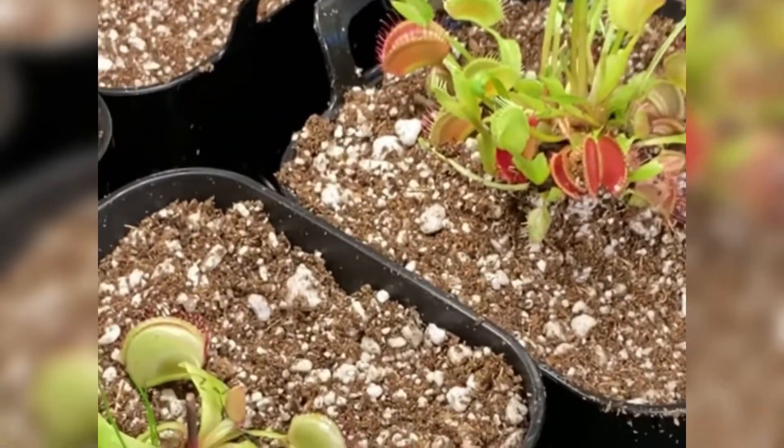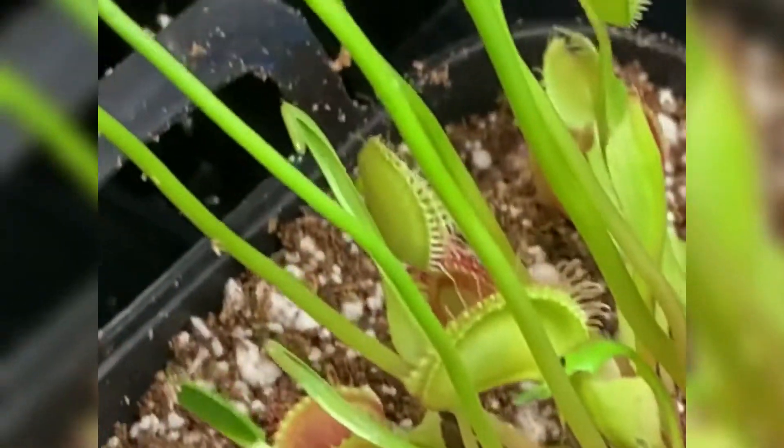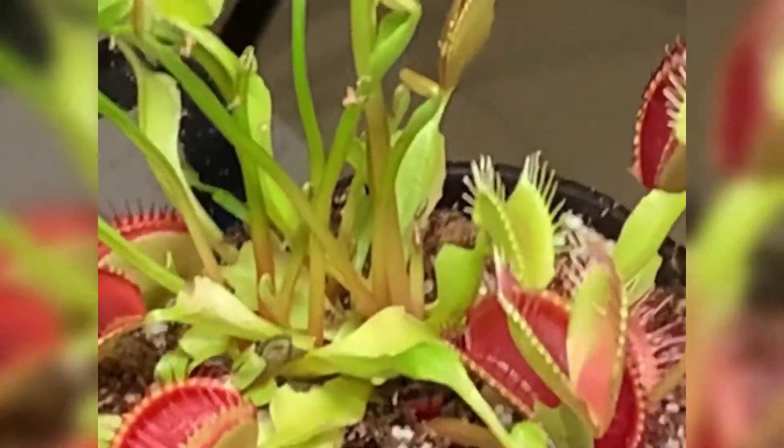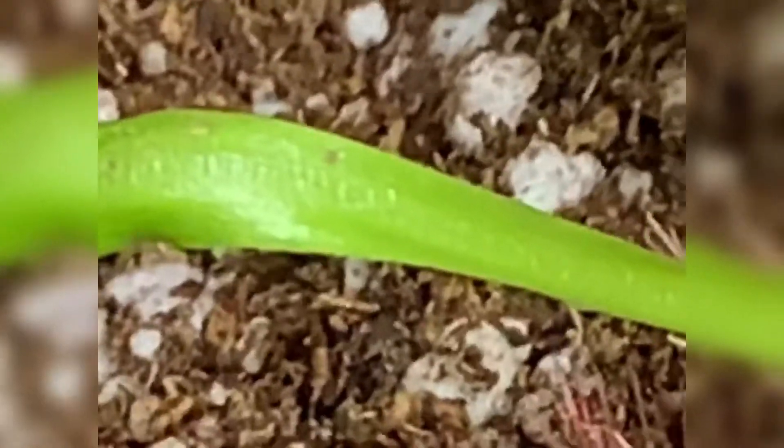This is the finished product of all my Venus flytraps repotted. You basically just put distilled water in the bottom tray and let them absorb water from below. We're going to put a little bit on top too since we just repotted them — it's moist but not really wet yet. For fertilizer, they catch bugs and flies — that's their way of getting the nutrients they need. They also need nutrients from the sun, but we're in Vegas and it's over 100 degrees, so I have them under artificial sunlight. Look — this one caught a fly already; you can see the silhouette of the fly inside the trap.